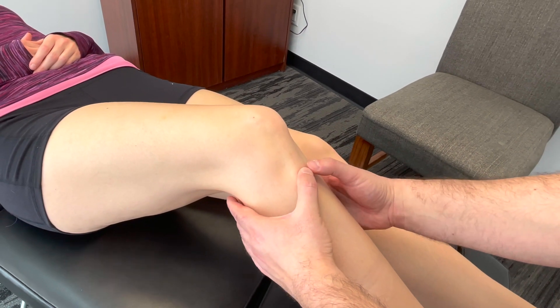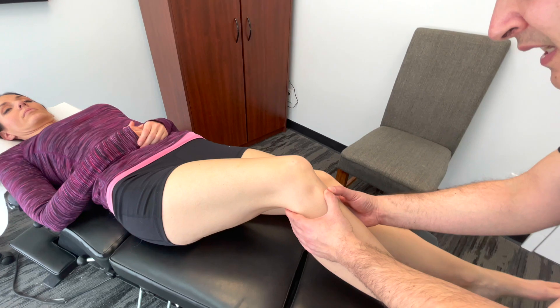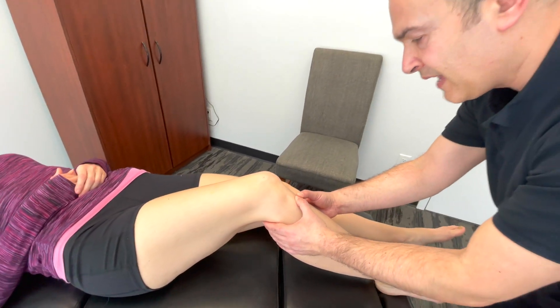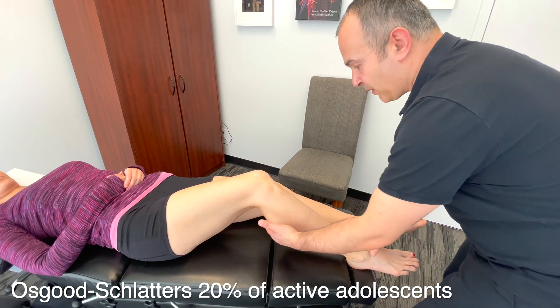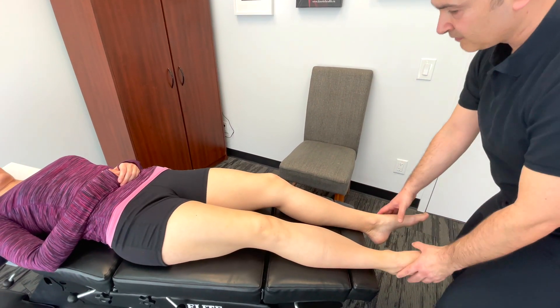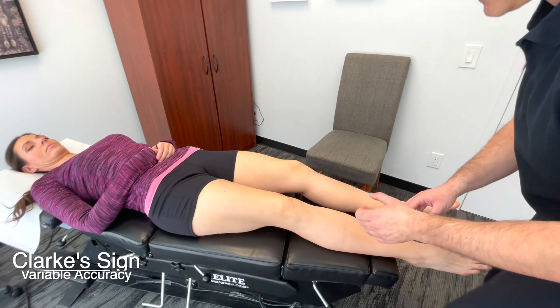If you have a young person, especially an adolescent who's quite athletic, complaining of tenderness along the tibial tuberosity, that's indicative of Osgood-Schlatter's disease. Now if we bring the leg back down, the last thing here is called Clarke's test.